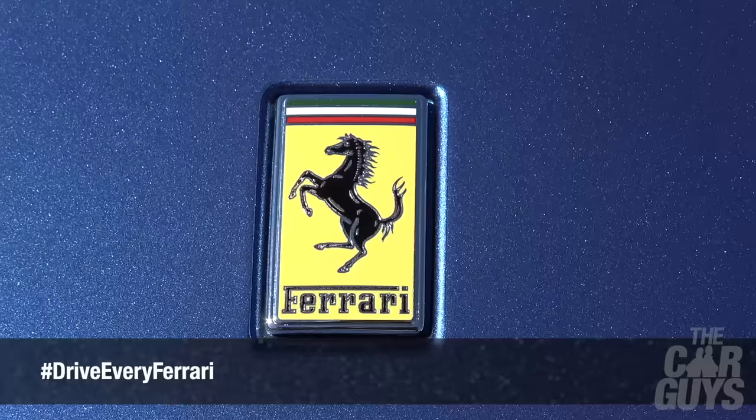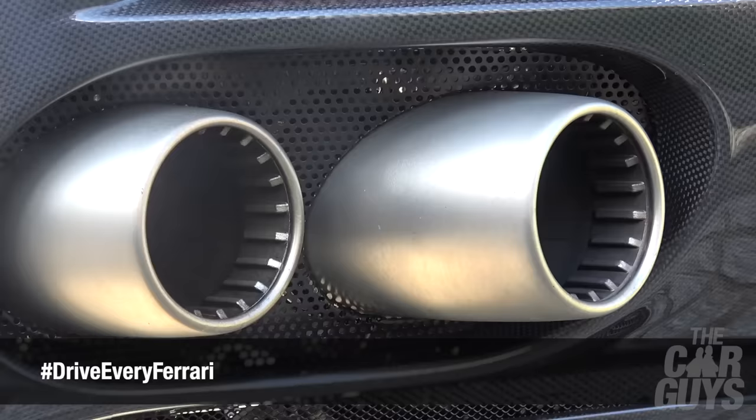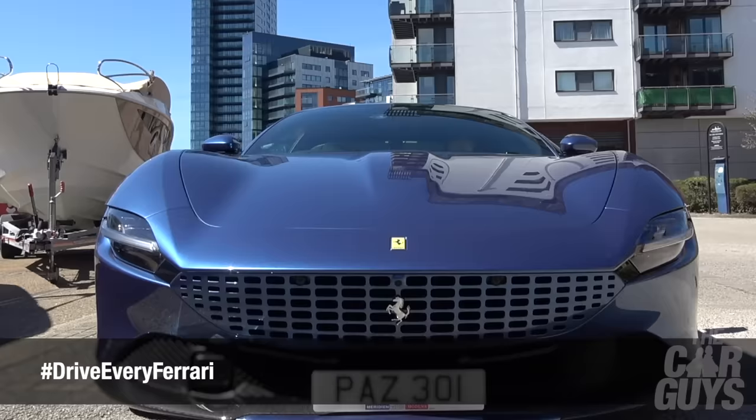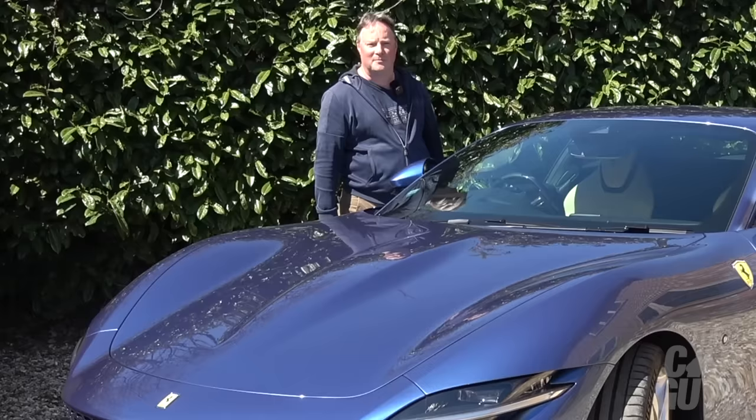Welcome to the Car Guys and welcome to the Ferrari Roma. I'm going to take you through all aspects of this car — what it's like to drive, what it's like from an owner of Ferraris, and whether I could ever see one of these coming to the Car Guy's garage. So if that sounds good, let's crack on.